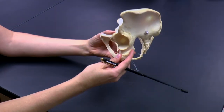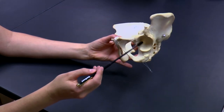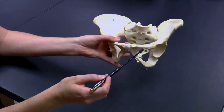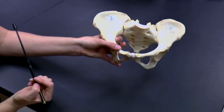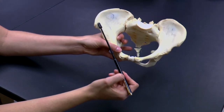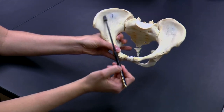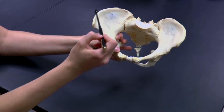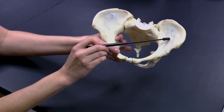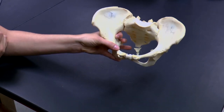Continuing to rotate it around — again here you can see the acetabulum and the obturator foramen. And then from an anterior and slightly superior view, you can again see the ilium with the iliac crest.